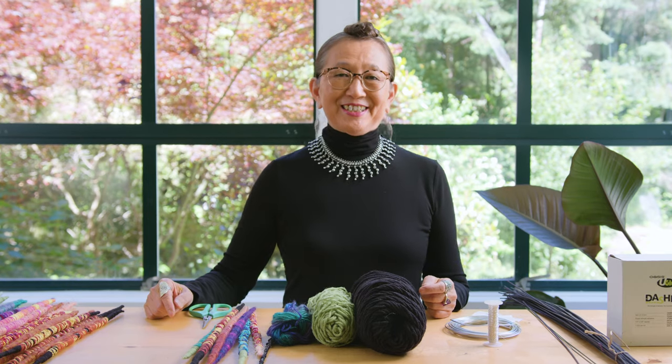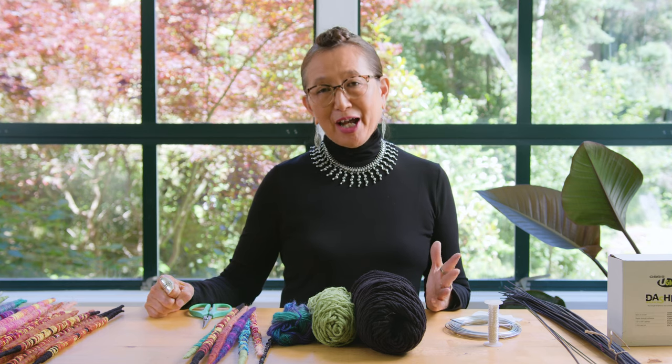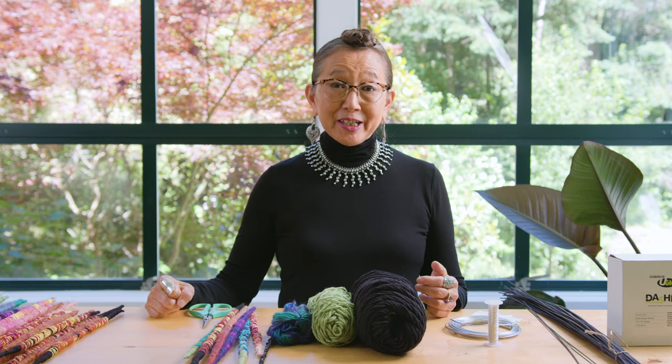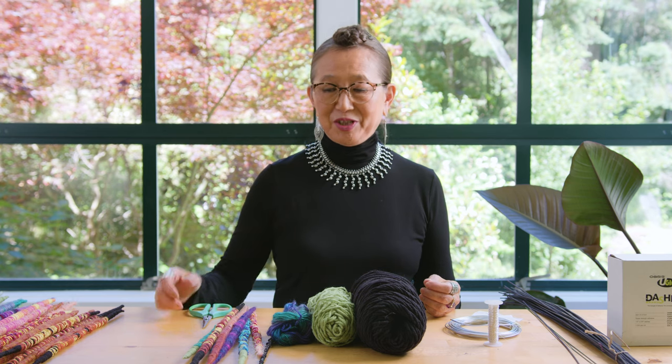Welcome to Creative Edge Techniques. This monthly tutorial will accompany each and every Creative Edge article that I write, showcasing and explaining one of the techniques that I used. In this month's Creative Edge, each of my designs use what I like to call color tapestry sticks.